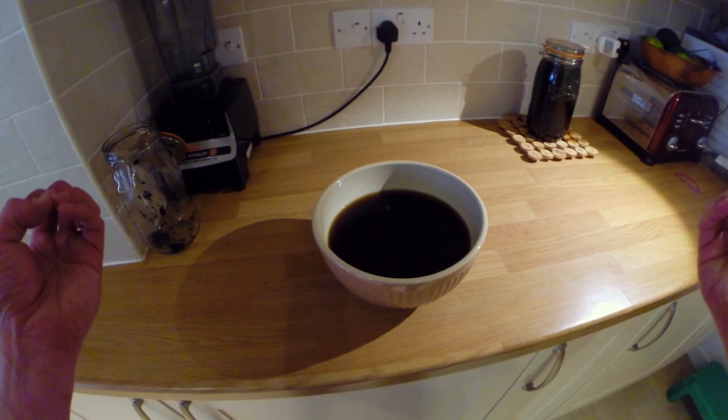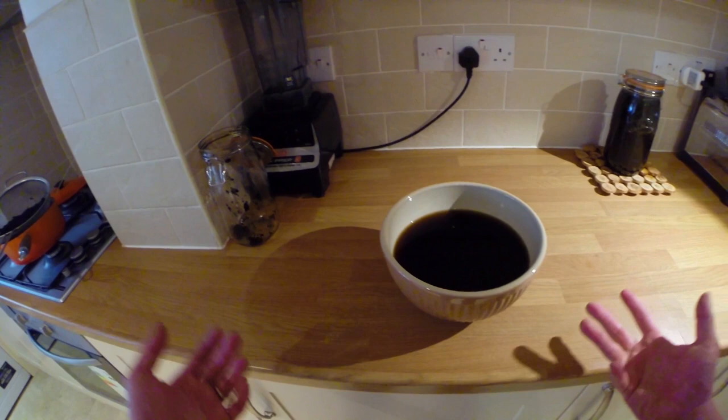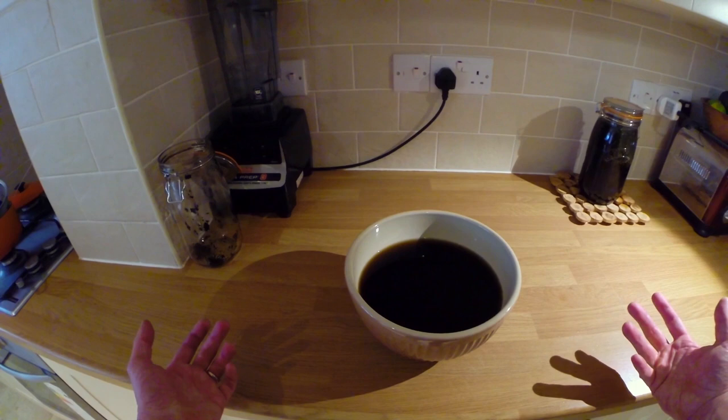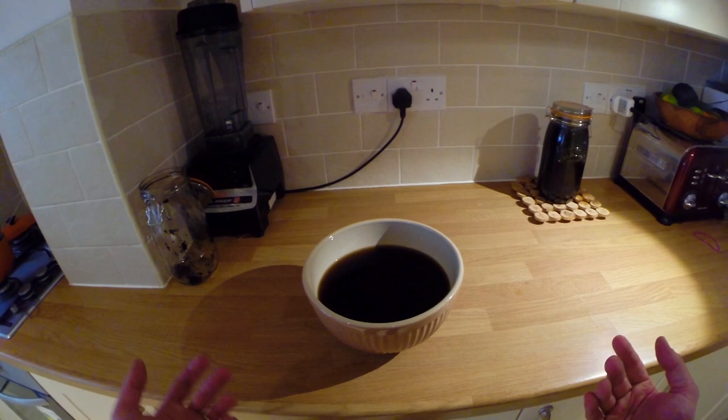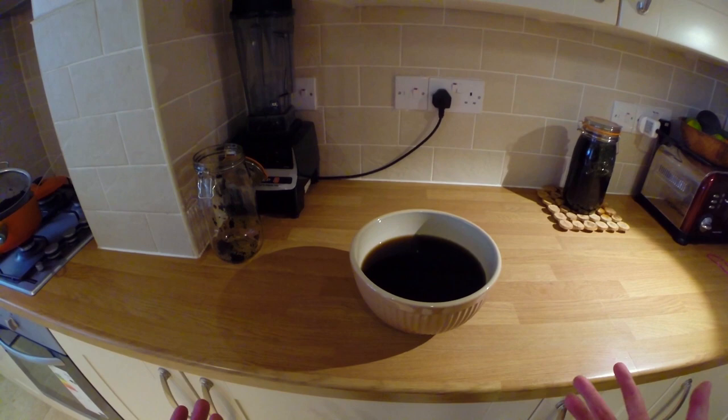After that whole process, what we're left with is this really dark, super-nourishing liquid that we can use either cold, as a base for blended drinks, or we can gently warm it up again. There's really no need to boil it because it's already been fully extracted — just warm it to the temperature you want to drink it at. For storing: it's going to be good for a couple of days in the fridge if kept in a very cool, dark place; otherwise it'll go off pretty quickly.